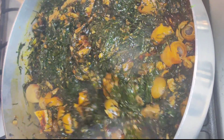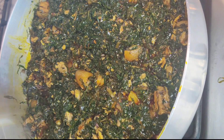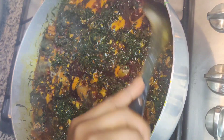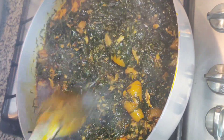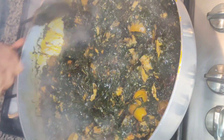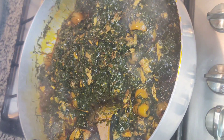Once it's perfectly mixed, leave the pot open and let it simmer for about 10 more minutes until the arrow is soft — then you know your dish is ready. Oh my god, the aroma from this dish, I can't wait to dig in!